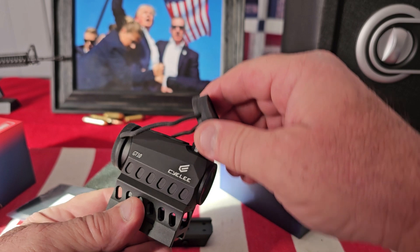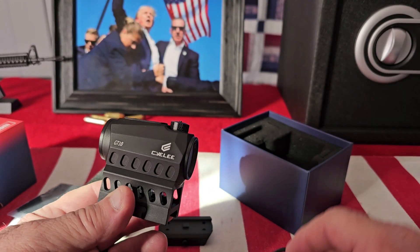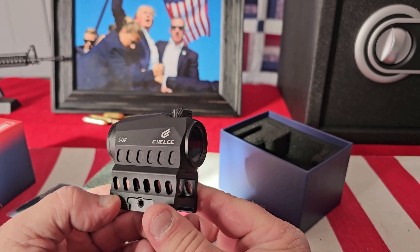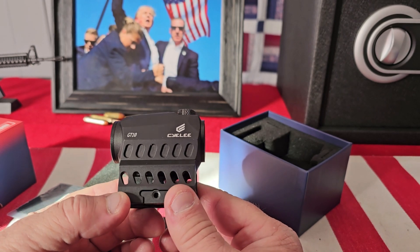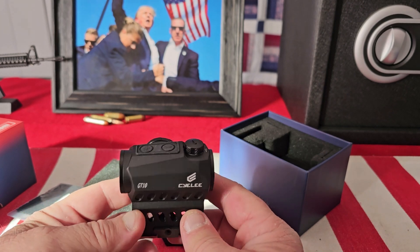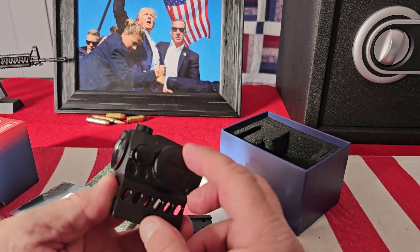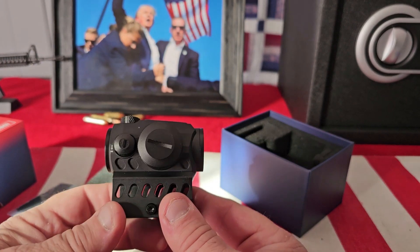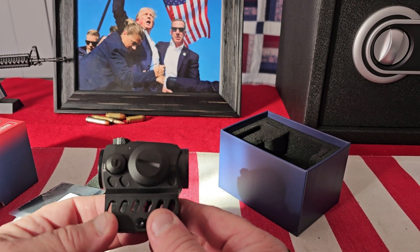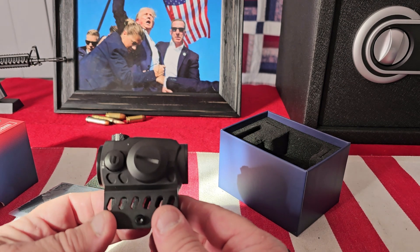It comes with a rubber lens protector, which is really nice. The housing is made out of aircraft aluminum and it's black anodized — they did a really nice job with that. The battery is mounted on the side, and they include the lithium battery which gives you 50,000 hours of battery life.